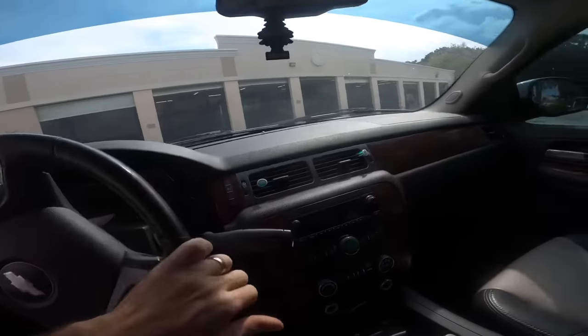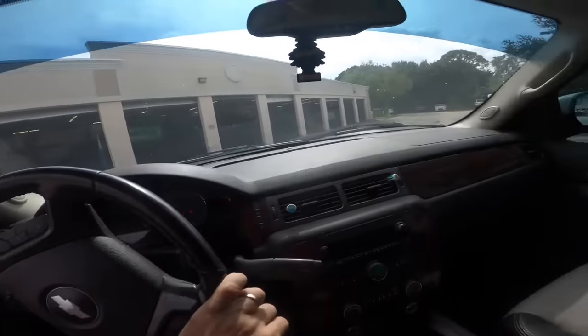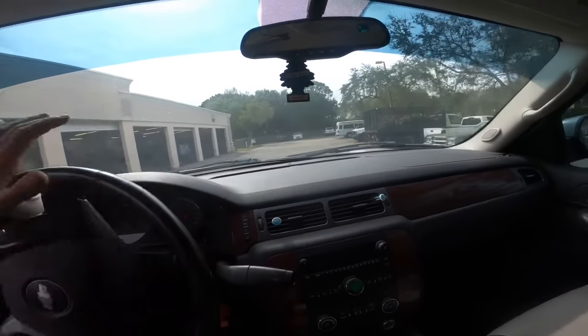Let's see what kind of diagnostic trouble codes this thing is going to give me to decipher, and then we will make procedural steps and move forward from there.